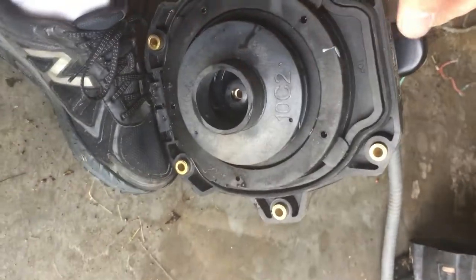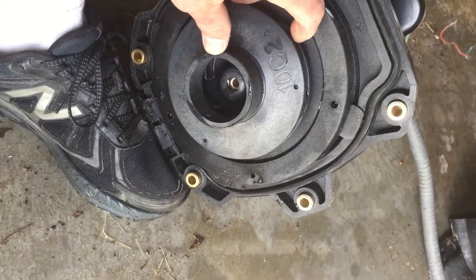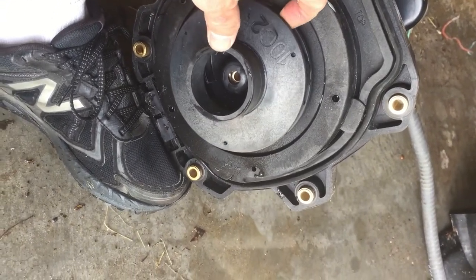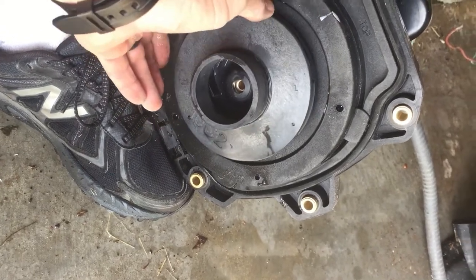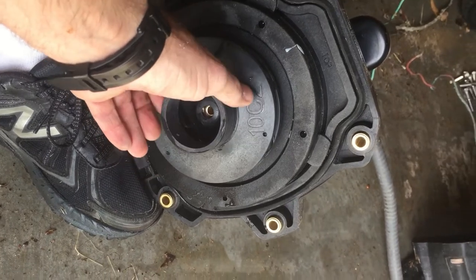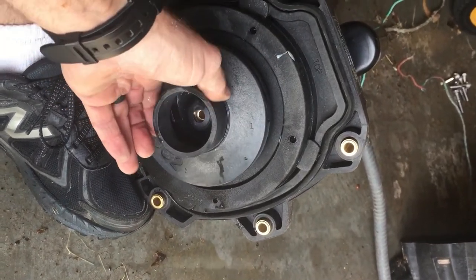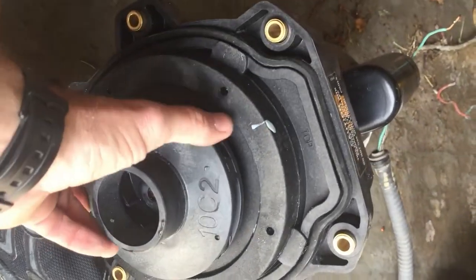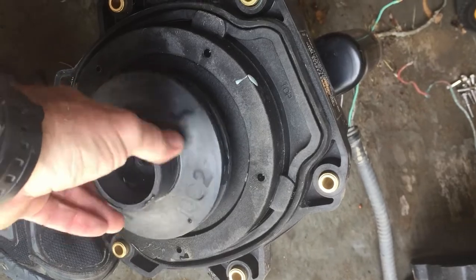Hold the shaft at the back — on the Hayward factory motors, it's a 7/16 to hold the back of the shaft so that you can turn this in a normal loosening direction. On A.L. Smith motors or Century motors, something like that, then it's usually a half inch to hold the shaft. I already popped this one loose and then just turned it in the loosening direction.